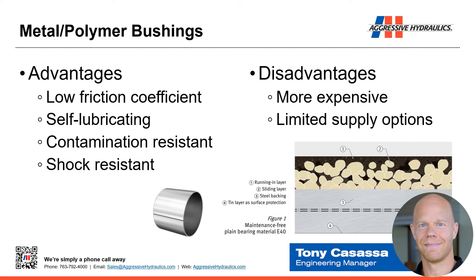Less common but becoming more prevalent are metal polymer bushings, which have a metal backing on the outside diameter and a polymer material on the inside. The advantages include low coefficient of friction, as the polymers are selected for low friction characteristics, and they are self-lubricating — no greasing required. They tend to be contamination resistant. With the metal backing, they also tend to be shock resistant, which gives them strength and flexibility that a composite bushing may lack under shock load. The disadvantage is they're a newer product, so they tend to be more expensive with limited supply options.